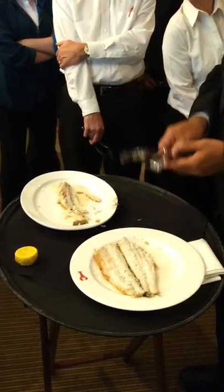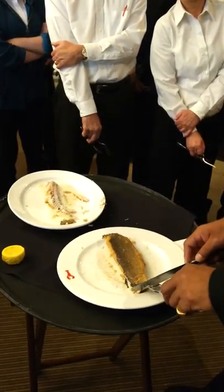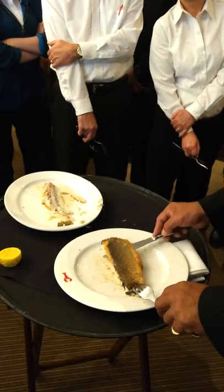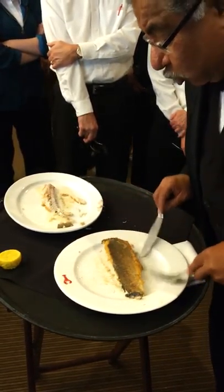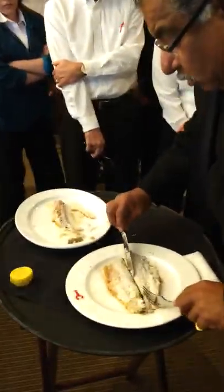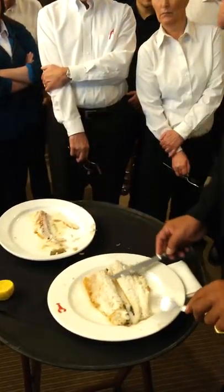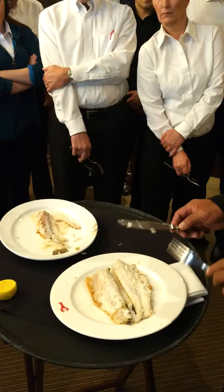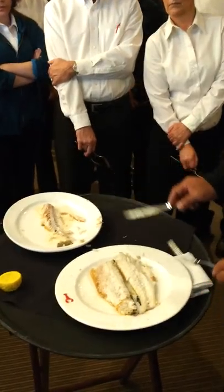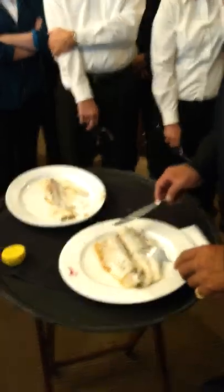Did everybody get an idea of how I did that? I came across tail first, tail separated, came across the top of the fillet from the spine. After that, I just flip the whole fish slightly and spread it out. On that first swipe you're going to get a lot of bones out automatically — not all the time, but most of the time. Once you get the hang of it, it's going to become very easy.